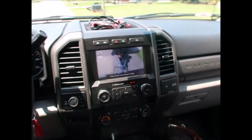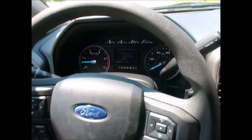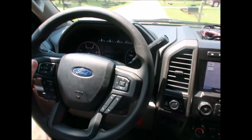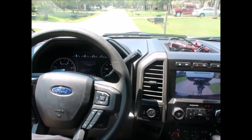It says 'Check trailer view on center display — is the trailer sticker circled?' And it is circled, yes, in red. Saved! Now it says 'Drive forward to calibrate,' so I'm going to drive forward to calibrate.